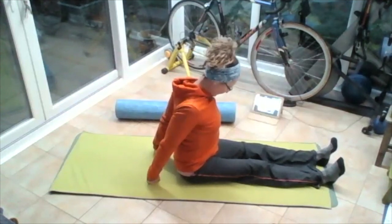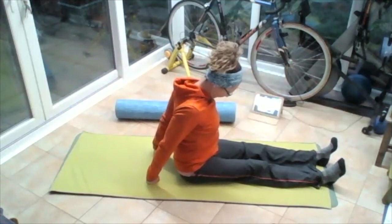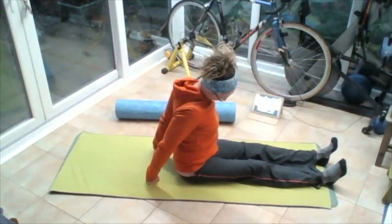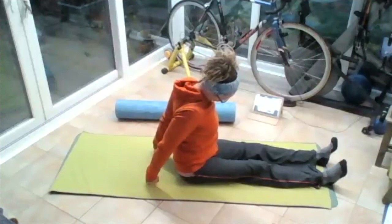Lifting that chest up, pulling those eyes down towards the navel. Turning those eyes to the right side of that right leg, pulling the left ear away from the left shoulder. Lifting, lifting that head. Rotate that face a little bit, so we just change the angle of pull on the neck.